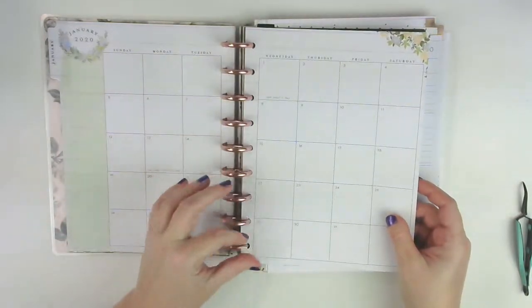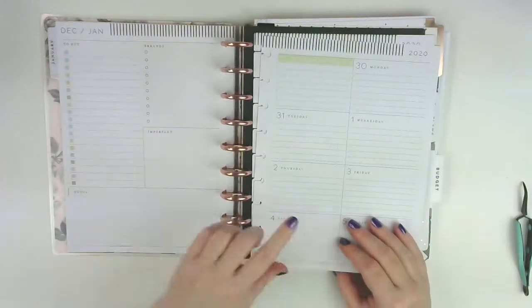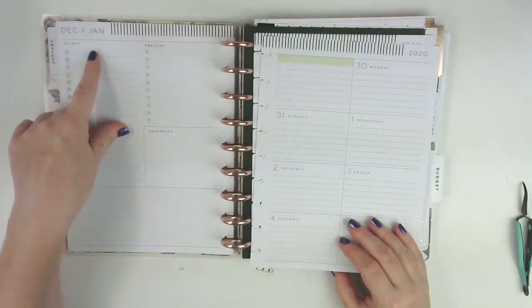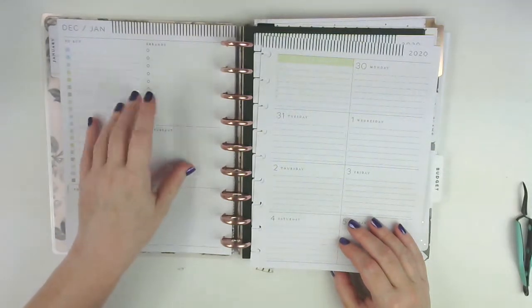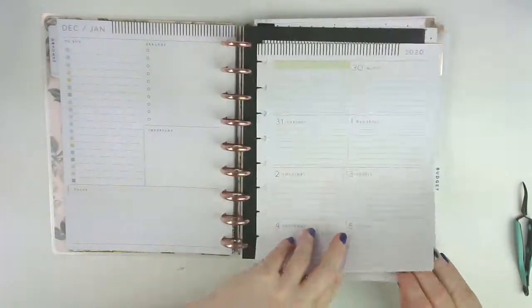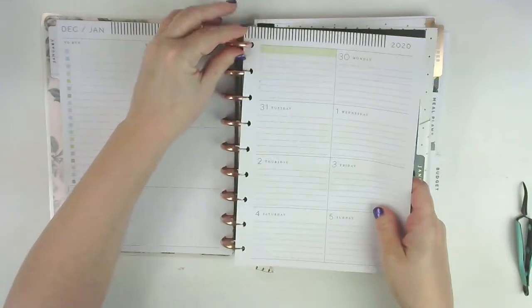This will be one of the first things I look at in the morning - just to see what I've got going on. I'm going to change some of this up; I'll probably cover up the 'to buy' and 'errands' sections because I have those covered in my skinny classic Happy Planner.